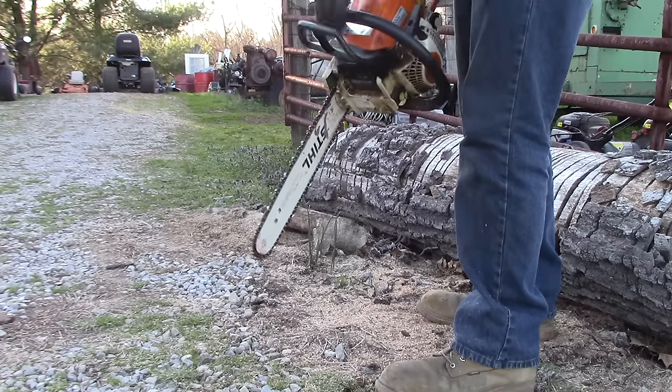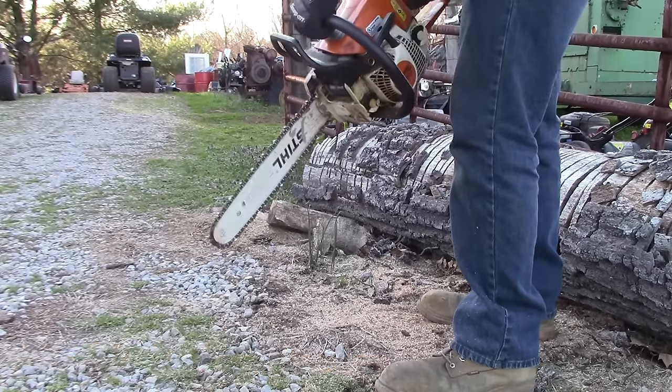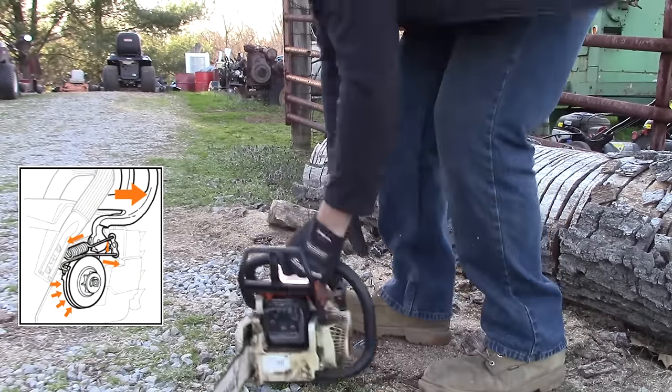The chain brake is a safety feature providing you anti-kickback protection. When it's engaged, it tightens a band around the clutch, stopping the clutch from moving and in turn stopping your chain from moving.